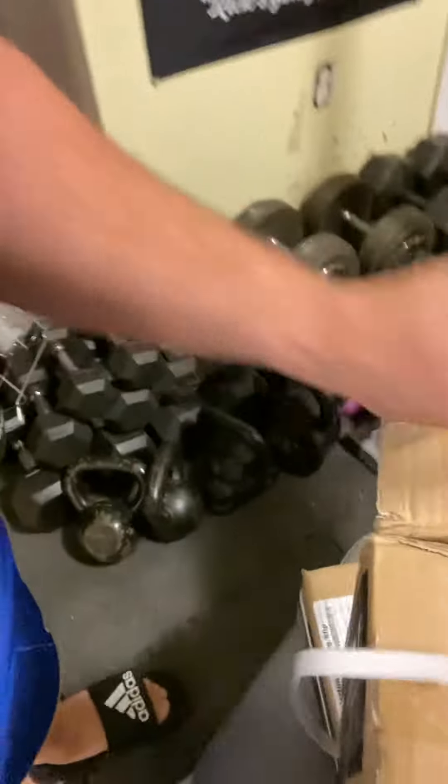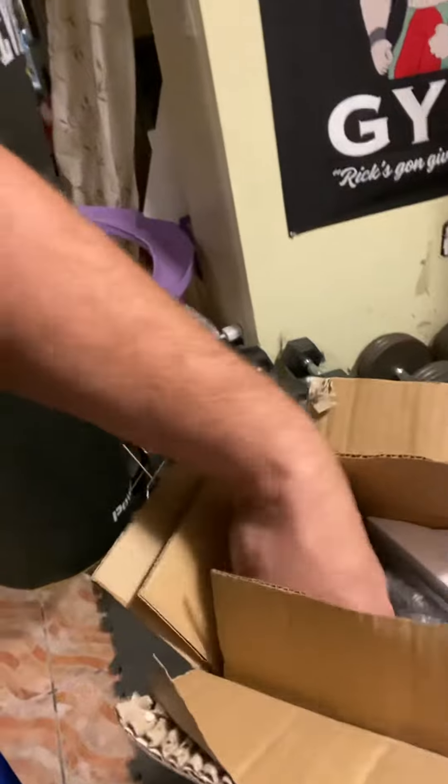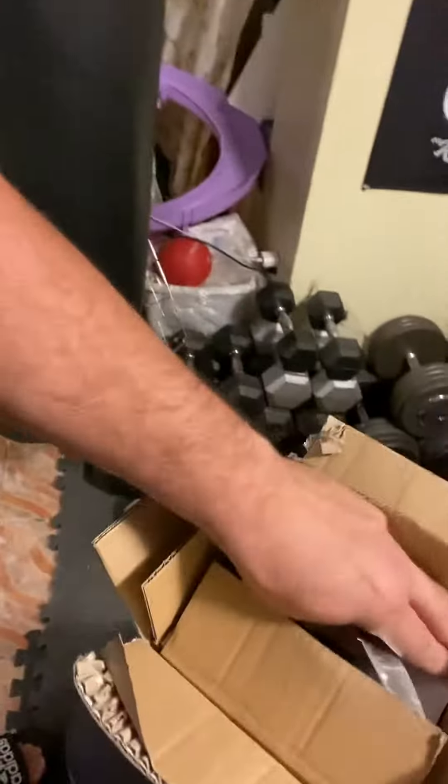You know, when Joe Rogan says that these suckers are made with some real quality, he ain't bullshitting. I'm gonna unbox this thing today — it's usually packed pretty well. Take some of the styrofoam out, get a good look inside there, see that packaging. Voila!